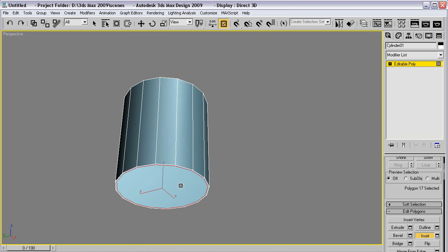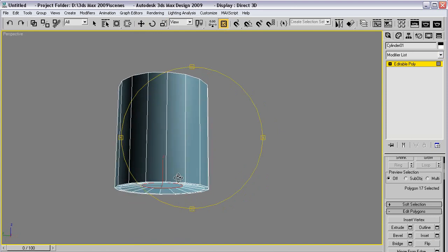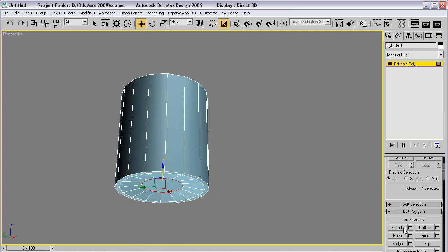Do the same at the bottom. Another inset and move that a little up. Another inset and collapse that. Collapse.